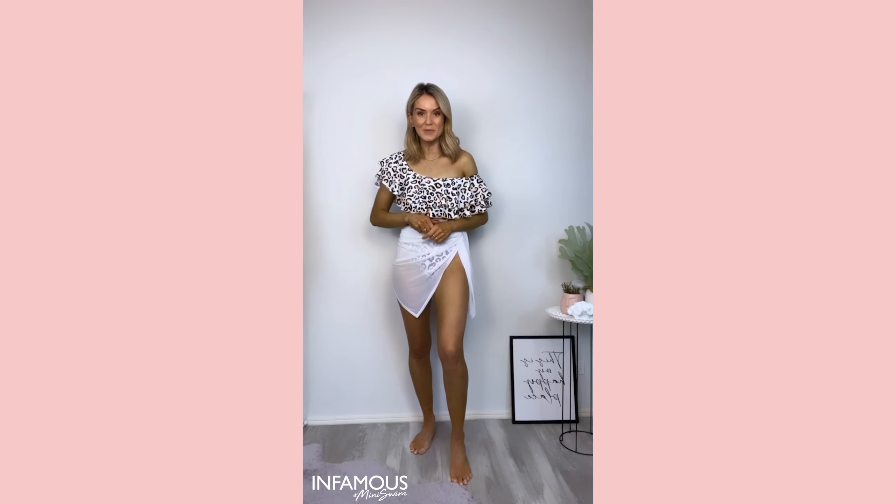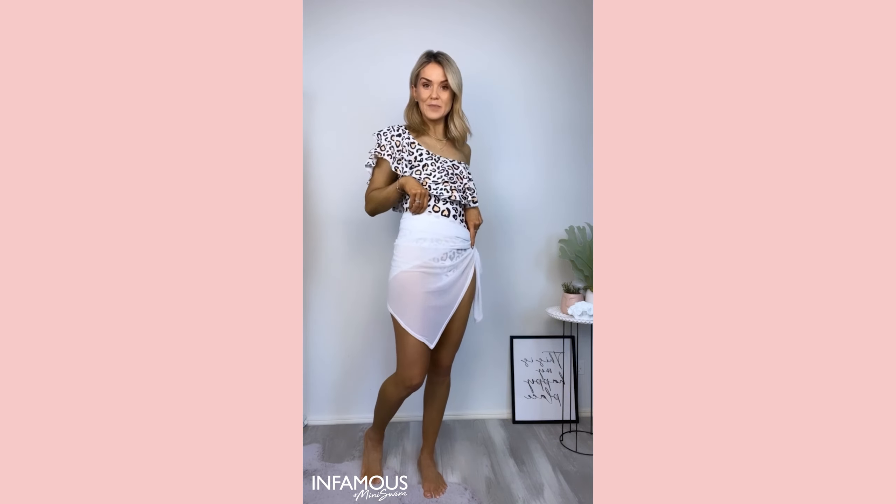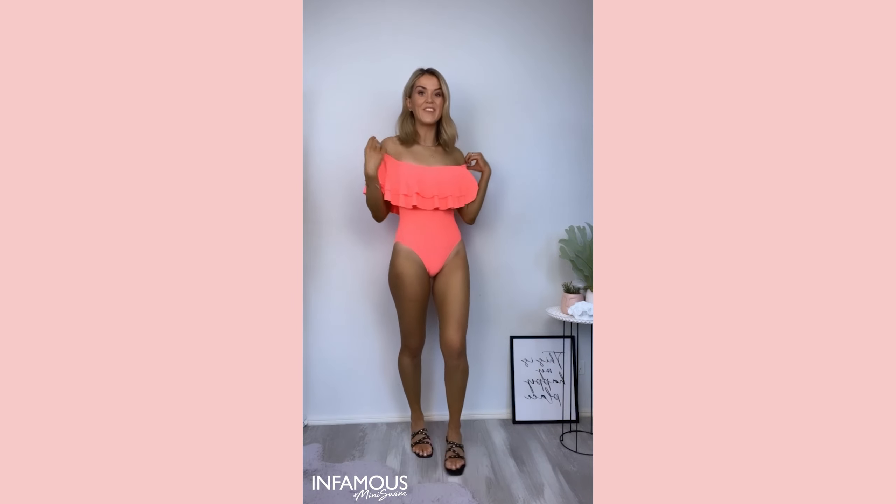Hi everyone! Today I'm going to talk to you about the amazing infamous swimwear. First up is the Miranda One Piece, paired here with the Infamous Swimwear sarong. It comes in various colours and it's made for a short torso. It's a tight fit, but if you're long torso, size up.